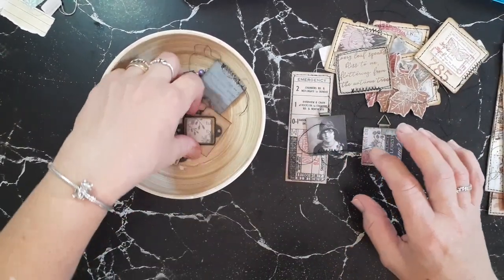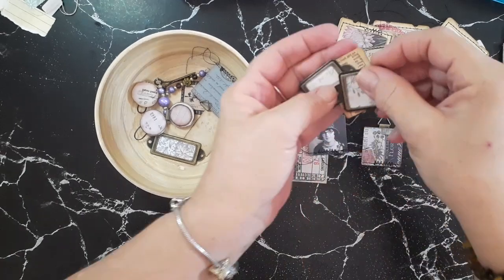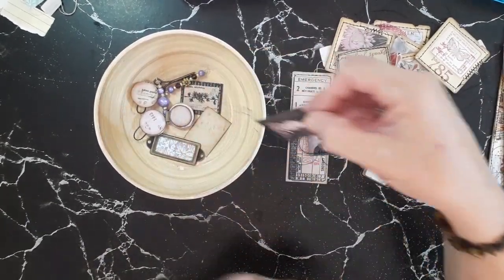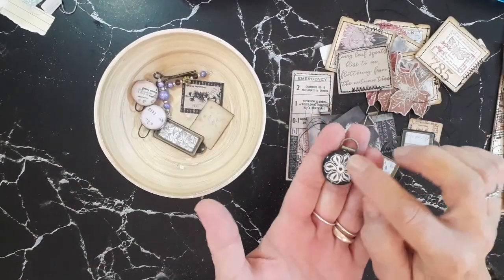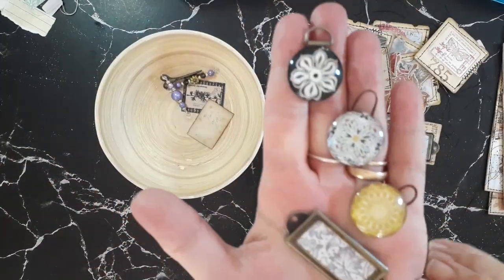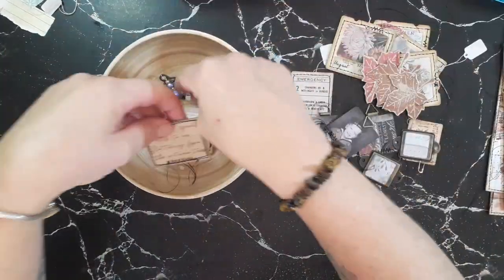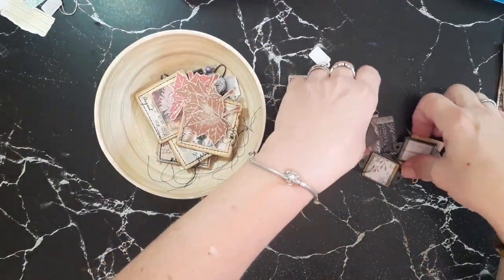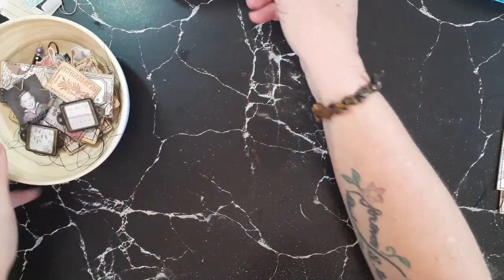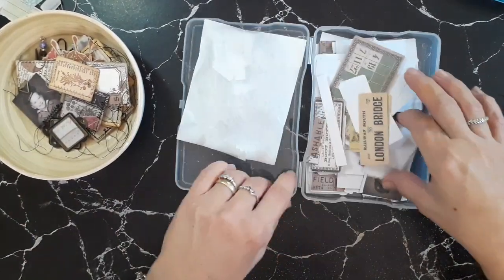I've got some little hangings, some tiny book plates that I've put some paper behind. I made these little glass dome pieces from Kaiser Craft and made those into hangings. There's another book plate. In the spirit of getting organized, I've just been getting ahead of time and creating little bits and pieces, having them all ready to go in this bowl when I want to do some decorating. I've got this lovely collection from Tim Holtz.